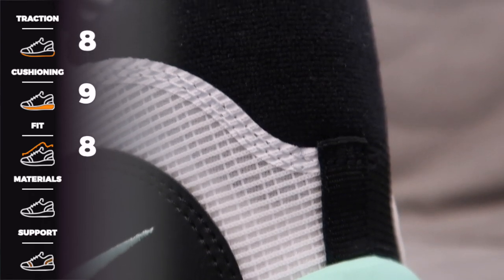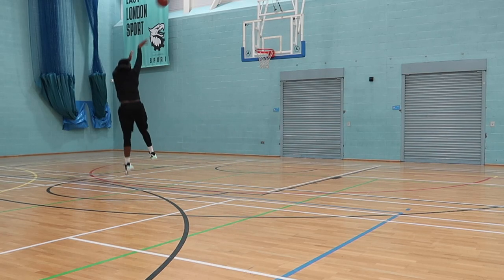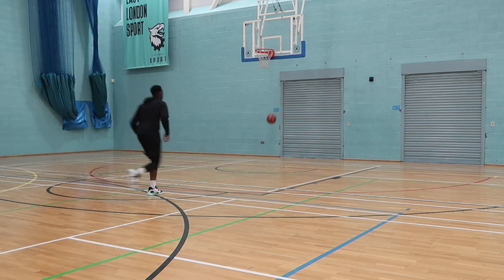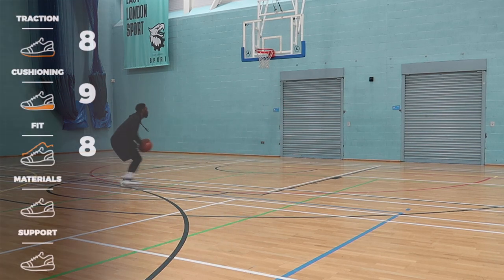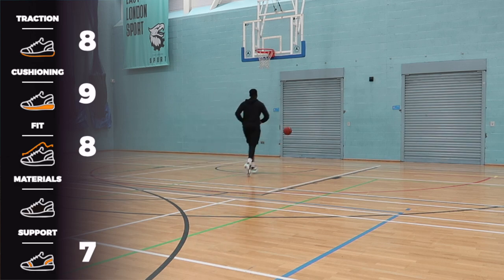Next up, talking about the support. Internal heel counter as normal. We've got an integrated midfoot strap — you haven't actually seen an external strap since the PG1 and 2.5, so to see it integrated here, done pretty nicely and subtly, which I appreciate. Leather hits throughout to give you support in those high-wear areas, and what feels like a forefoot carrier along the lateral side to keep you on the footbed and locked in when you move side to side. Overall, support was pretty good. 7 out of 10, which I think is what they want it to be — you can't have 10 out of 10 support on a shoe this low for such a creative player.